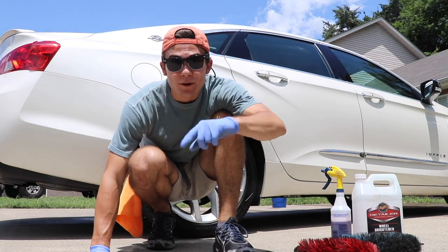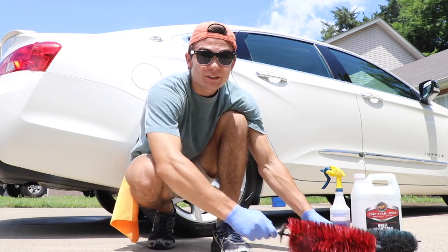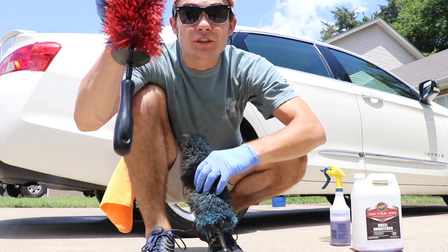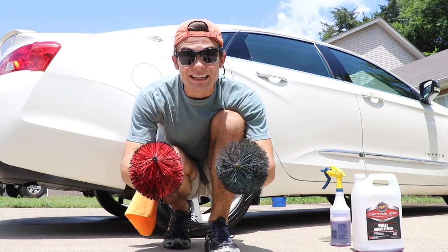What's going on YouTube world and Wilson Auto Detailing community? This is Luke with Wilson Auto Detailing and the subject of today's video is a direct comparison between the Speedmaster and the Easy Detail Brush. Now let's get into this thing.